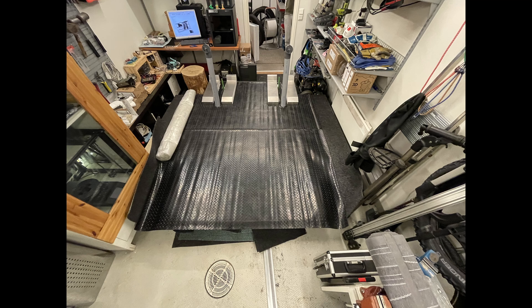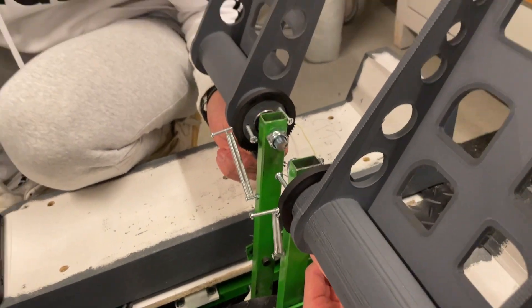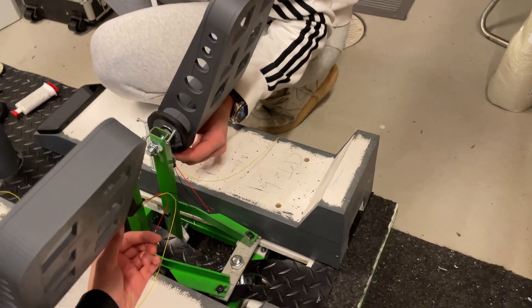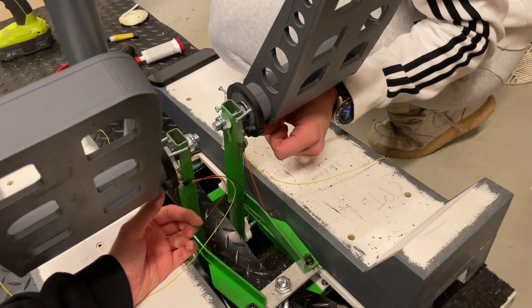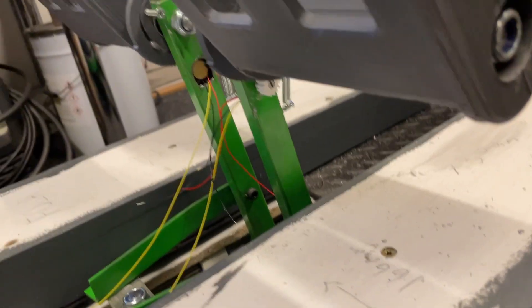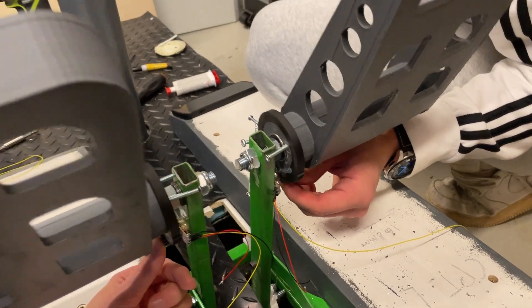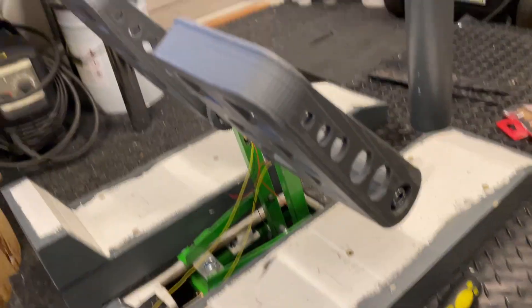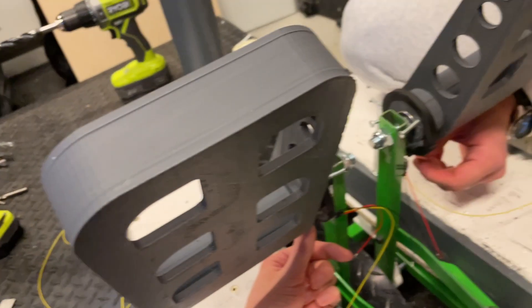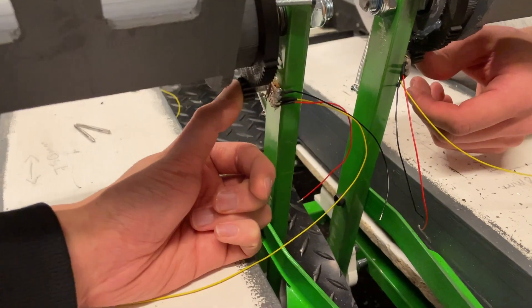Back to the pedals. We are attaching the potentiometers for the pedals. Here are the pedals - they are dual linked. We cannot show you anything just yet, but we will show you as soon as we get these things dried.